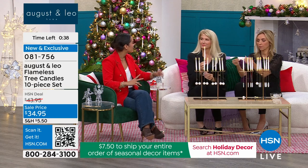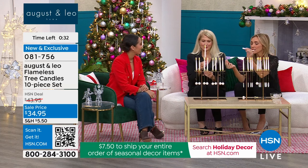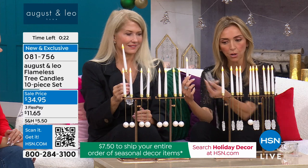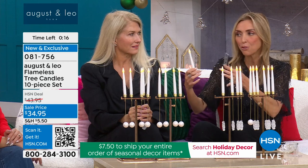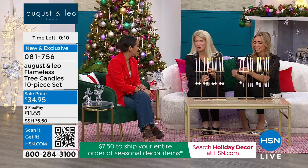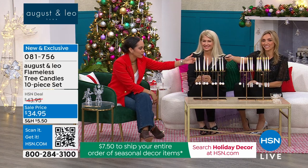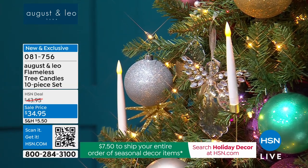With the timer you set it and forget it — imagine you walk into your home and your tree is lit, your candles are on. Or you pull up and you see the candles in the window. This is the easiest flameless candle ornament — it popped right on. You get a remote control with the timer function, and that remote controls all 10. If you get two sets, it magically controls all of them.